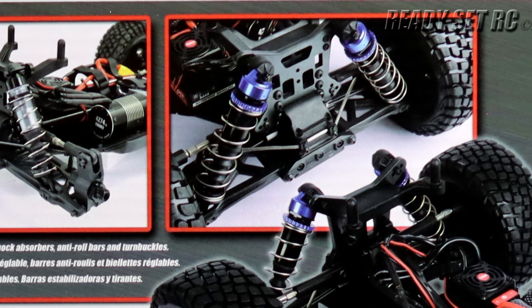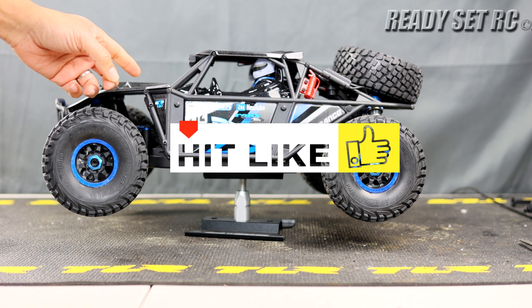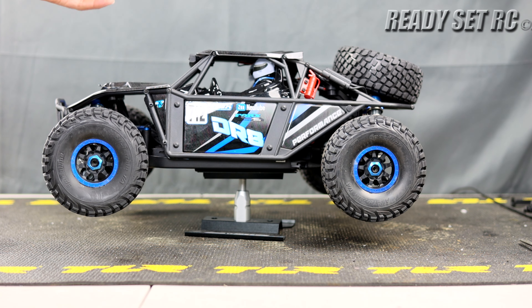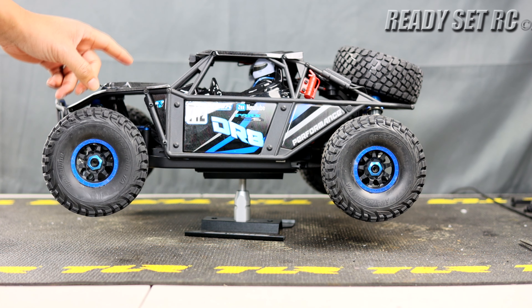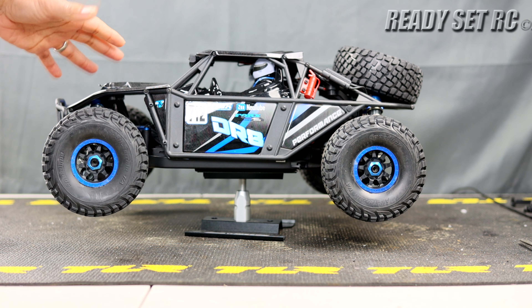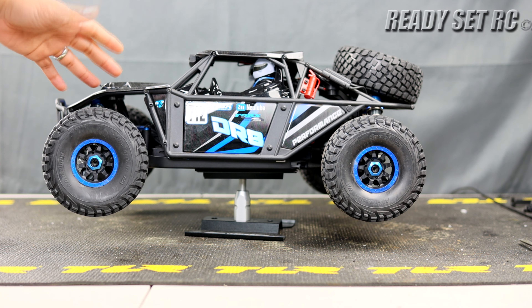The FTX DR8 comes in three different forms. There's the FTX DR8 which you're seeing in front of you today, there's the Raptor, and then there's the FSR Atom. I saw this at EuroRC on a tremendous deal — all in it came out to like $478 US, that includes shipping. The shipping cost is what's really put me over the top with getting this before; I had to get it.